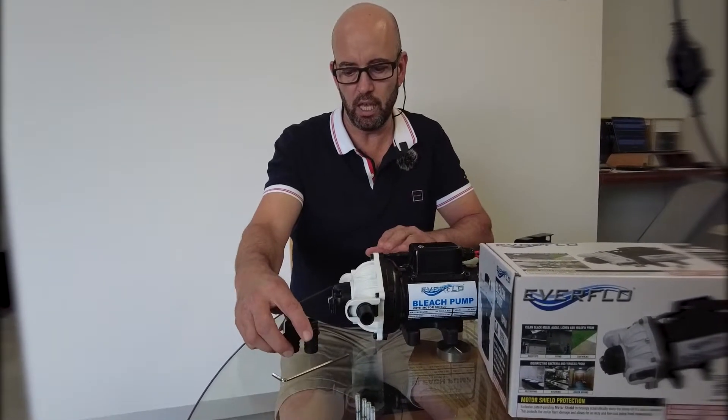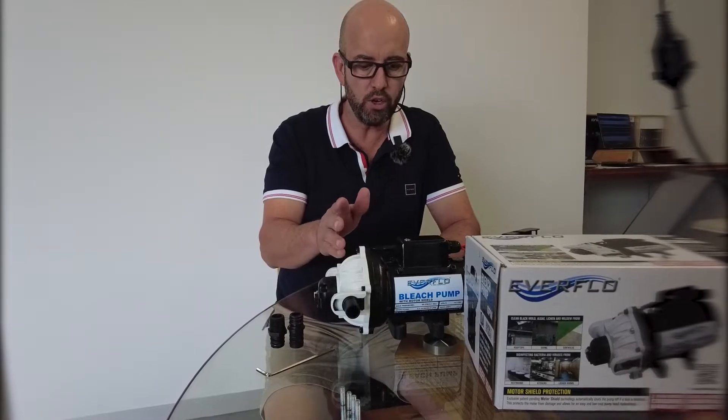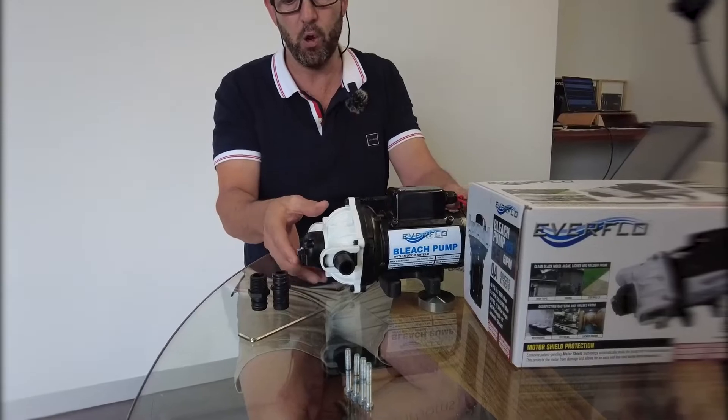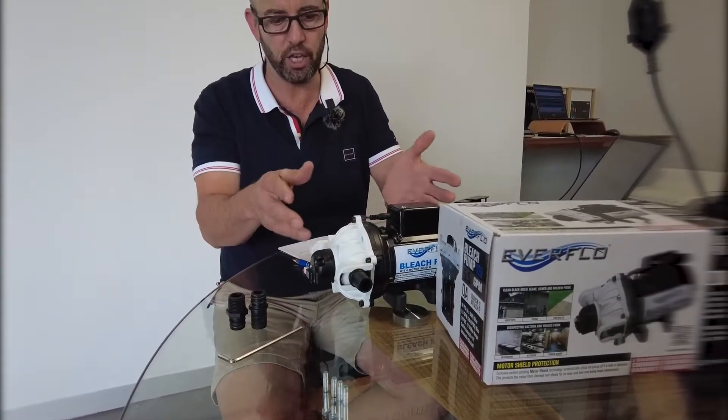The fittings allow you to set up in different configurations, but one unique feature of this pump is the rechargeable cartridge. We all know how corrosive SH — sodium hypochlorite — is.